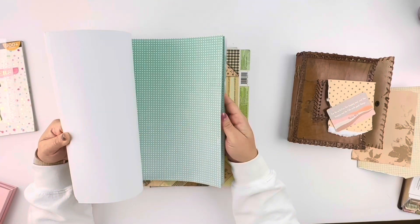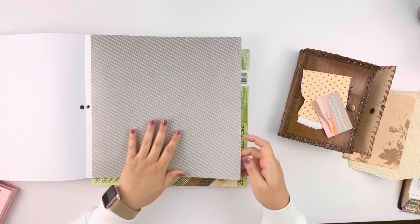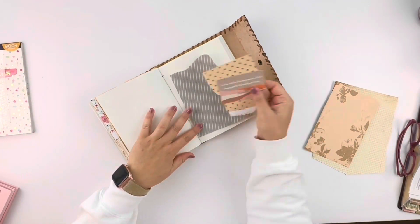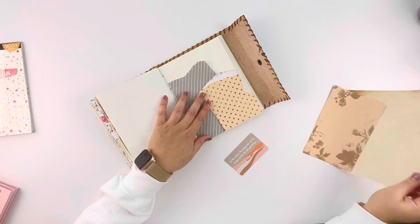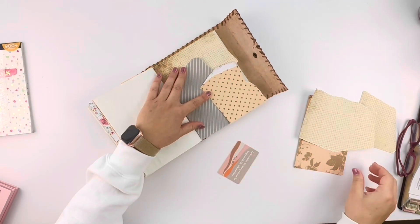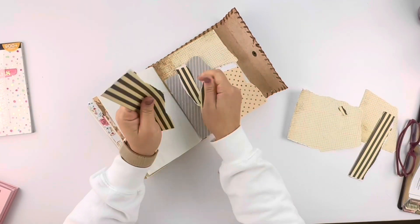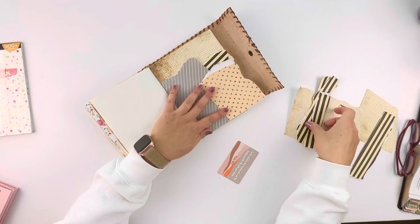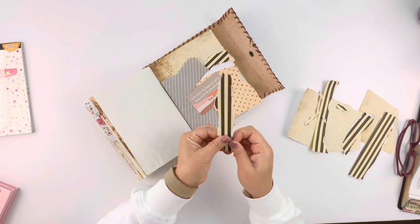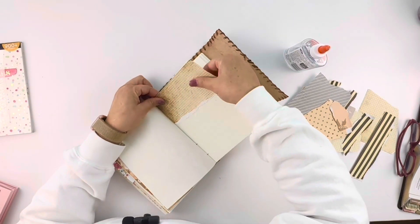I picked two pages in my prayer journal — one specifically for art, the other for scripture writing and the prayer. Anytime I do these entries, I never have a plan beforehand. I just get the idea in my head, pick out the scripture, and go for it. I play around with the torn pieces on the page to see how they look best, arrange them, and when I decide how I want it to look, I glue everything down. If you're doing this, don't worry — it doesn't have to be perfect. Sometimes the messier it is, the better it ends up looking.